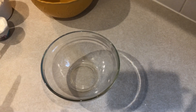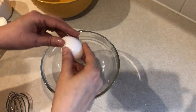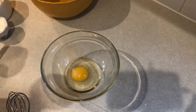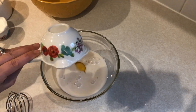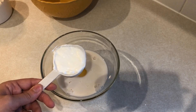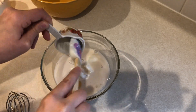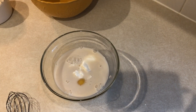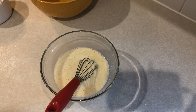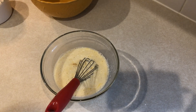To start these scones, we're going to take our liquid ingredients first. We're going to take our egg, a half of a cup of unsweetened vanilla almond milk, and a quarter cup of plain nonfat Greek yogurt, and whisk that all together. This is not in the original recipe, but I'm going to do a splash of vanilla extract — I feel like every baked good should have vanilla extract.